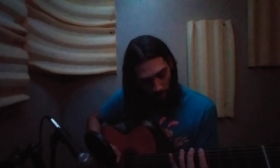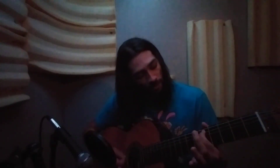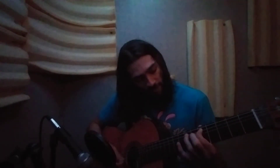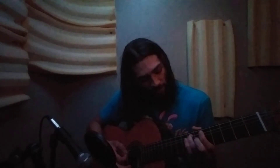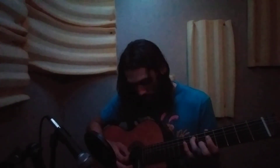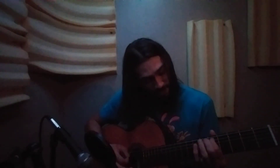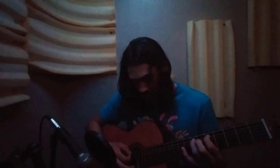Then you'll do the second string, fifth fret with your index finger, then seventh fret on the second string with your ring finger — that is a D and E.